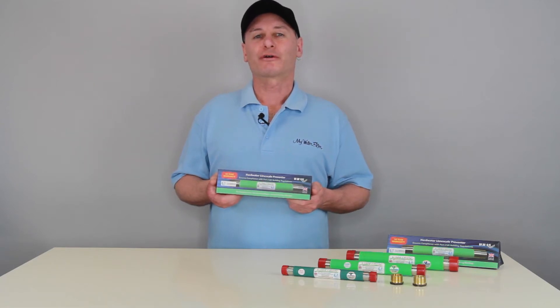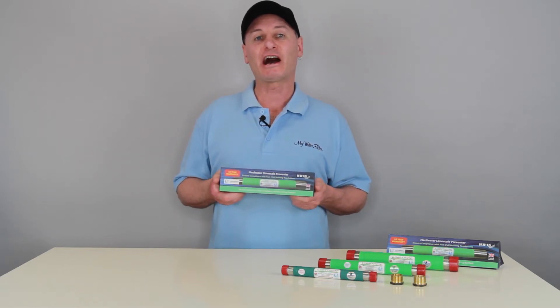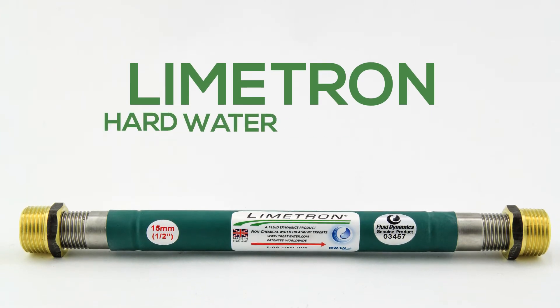Hello, Rod from My Water Filter here, and I would like to introduce to you our number one solution for lime scale and hard water problems. It is the Limetron Hard Water Conditioner.